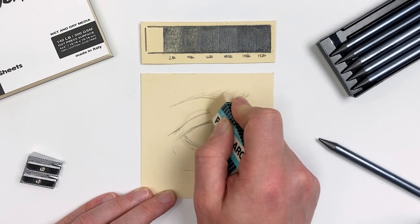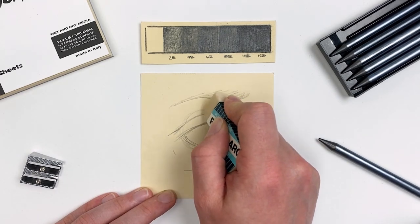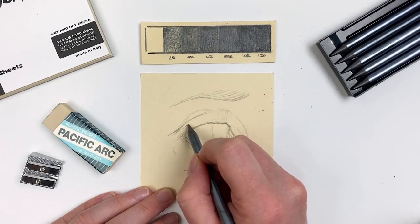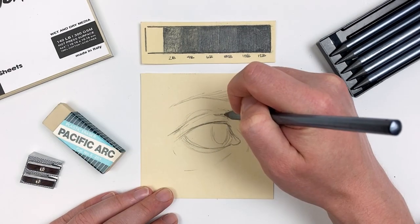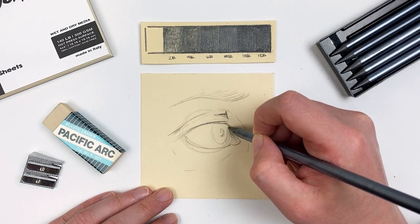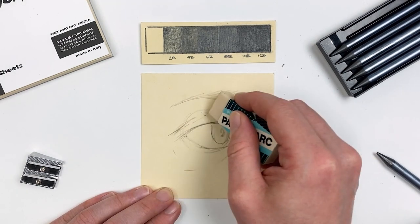Whenever drawing an eye, I always feel like once you get the iris and the pupil in, it's really when you start to get a lot of life and character to your drawing. Now that I'm fairly happy with my sketch, I'll erase any extra lines and start to fill in areas.